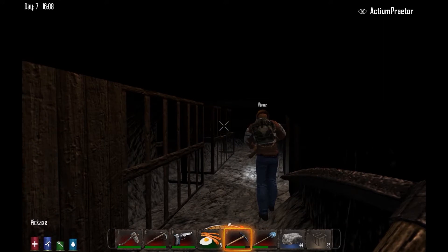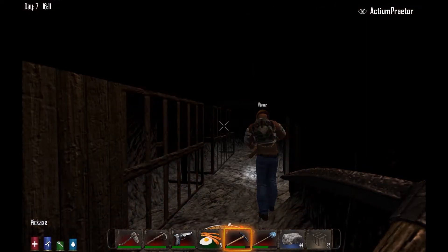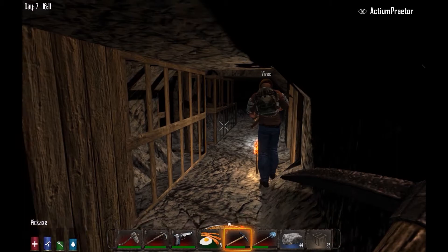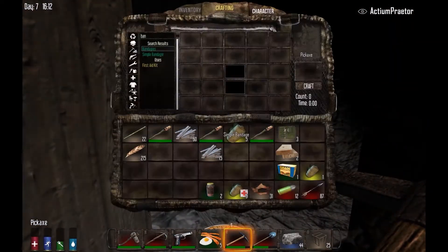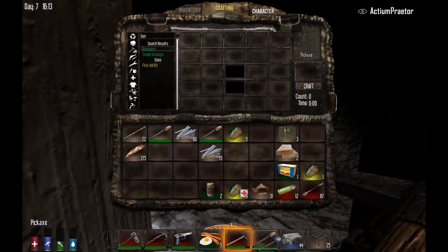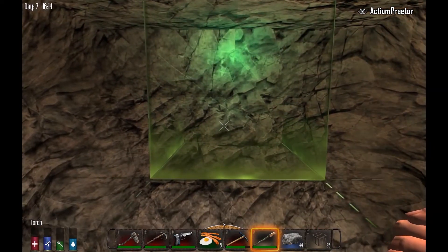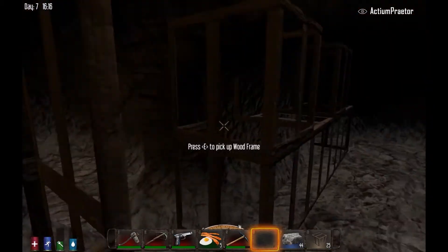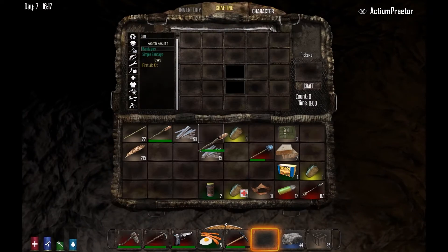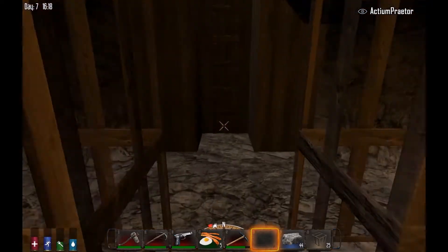I need a mining helmet. First torch is on the ground, second torch is on the ground, and three — I'm just gonna drop three and place them wherever for now, it doesn't matter. We'll go fix that whenever. Okay, I'm gonna make some doors.